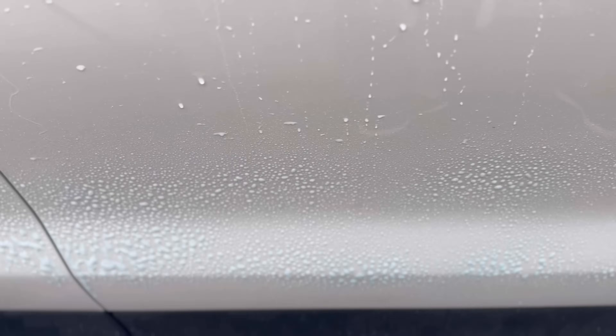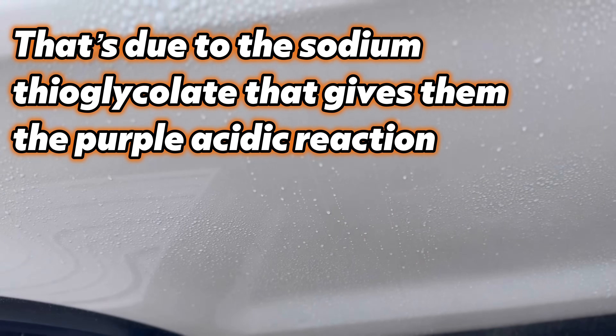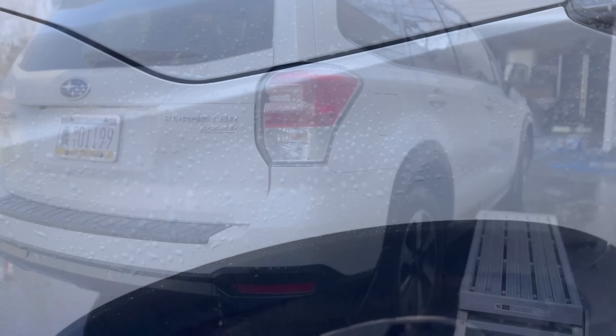The trim on this vehicle is in pretty good condition — only the rear bumper is faded, so we'll monitor that. If trim is in really bad condition, that's when you need to be more concerned about iron removers. For trim in good condition with proper precautions, we should be fine. Some iron removers have a strong rotten egg or perm smell due to the chemicals reacting with iron, but Stoner Car Care has an iron remover that is scentless — we're going to test that today.